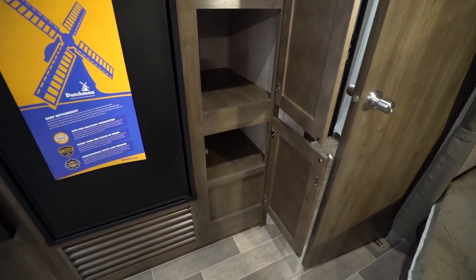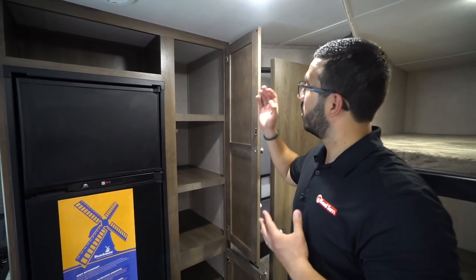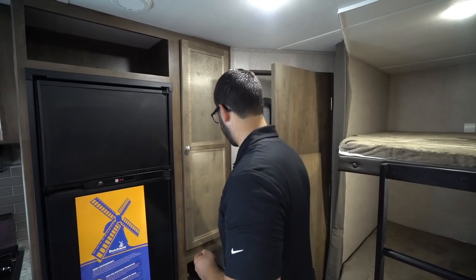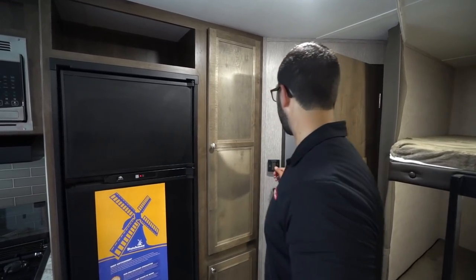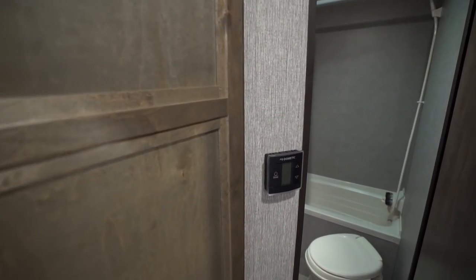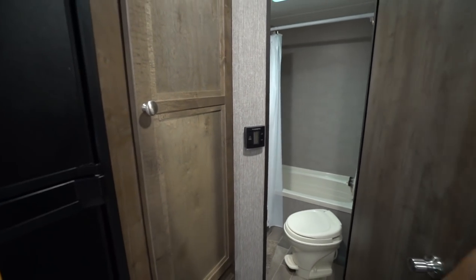Down a bit further you'll see the versatile storage area. Personally I'd probably use this for kids' clothes, but if you want you can use it as a pantry or linen closet, or a combination of all three. The thermostat is located on the back wall — it controls your ducted heat as well as the ducted AC, all from one thermostat.